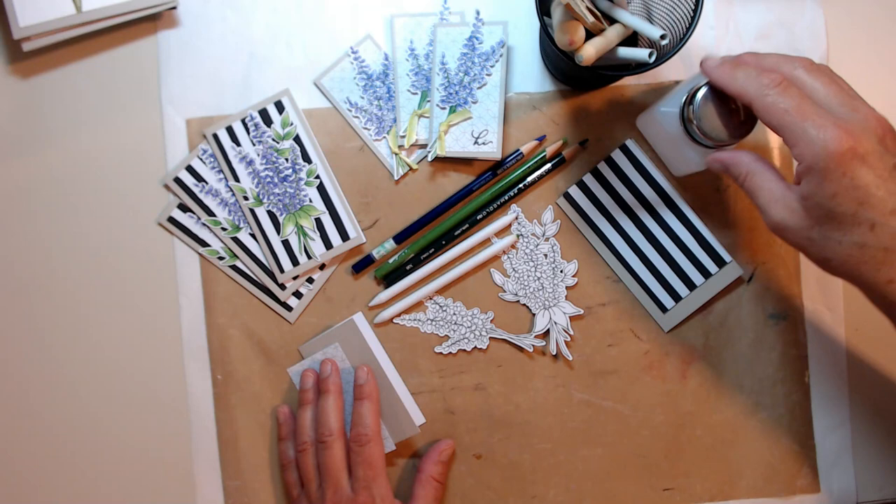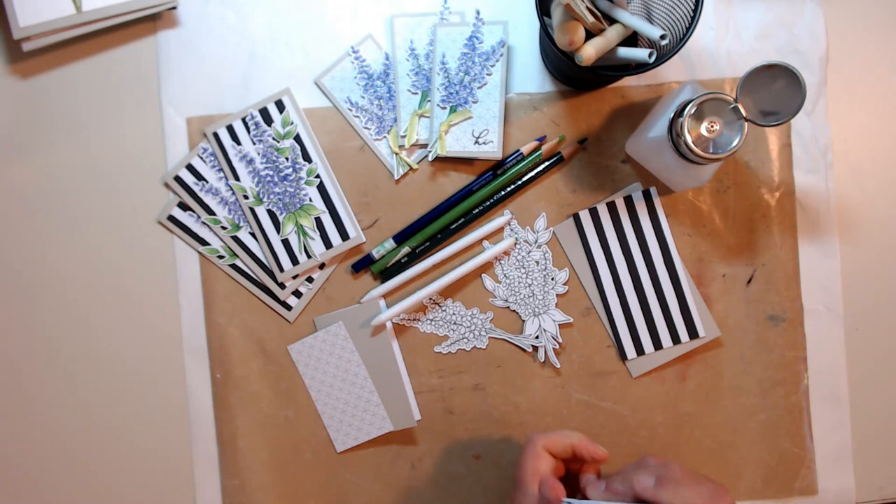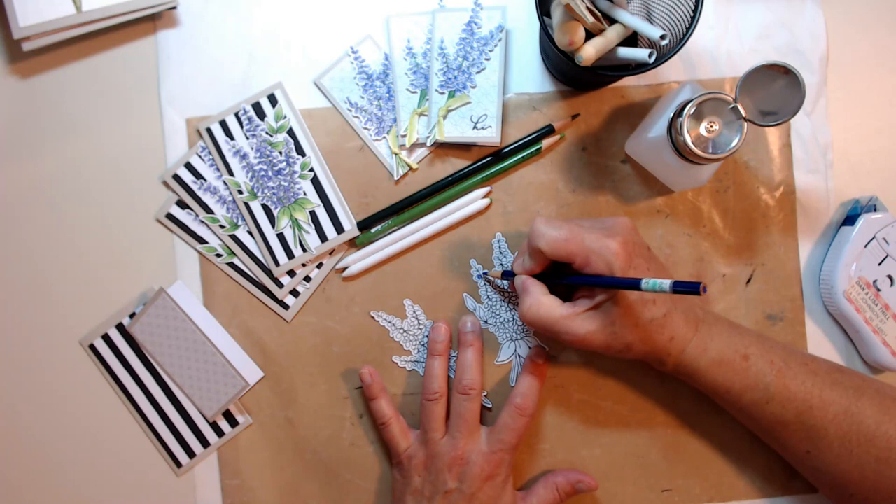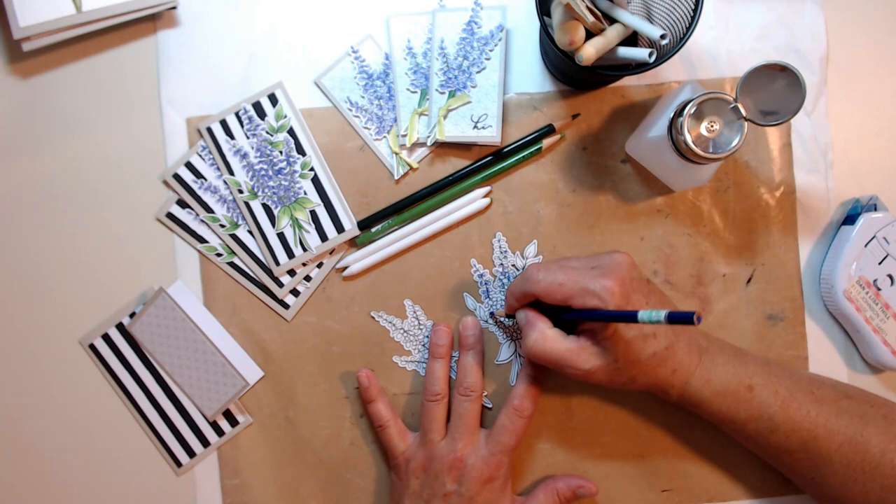I took these little decorative pieces that came in my pile and used some Gamsol, some Prismacolor pencils, and some blending stubs. I put these little pieces of paper together to make card backs. Then I used the purple and just dotted all the little areas - I think they look like lilacs to me.